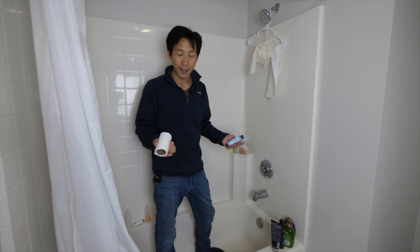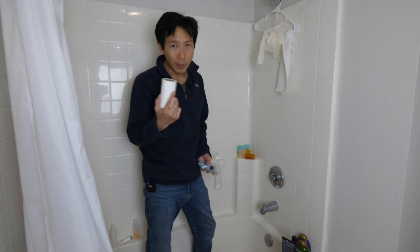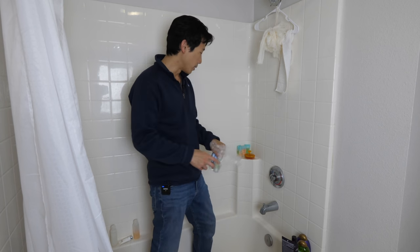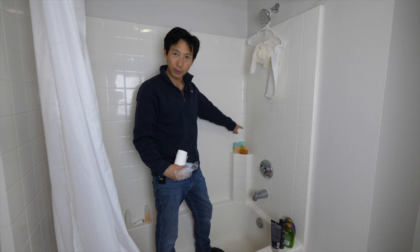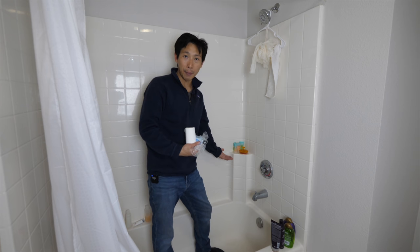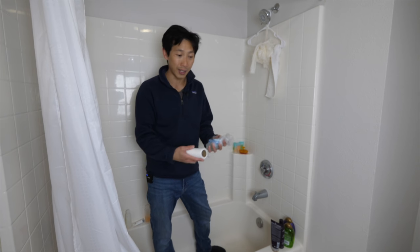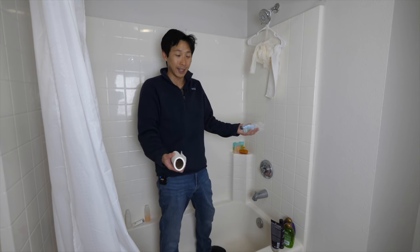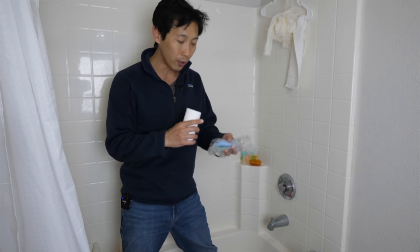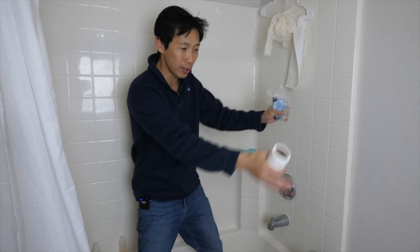I just came back from a hotel and I take all the consumables. I don't take towels or anything because that's considered stealing. But toilet paper, tissue paper, shampoo, conditioner, and body wash — you can take those home. As you can see, I have a few left over from a different hotel. I bring all these back and use them up before I go and use my own shampoo and conditioner. This way, my shampoo and conditioner lasts almost forever. To avoid suspicion, take all the consumables at the very end when no one else is around, store everything, and put it in your luggage.